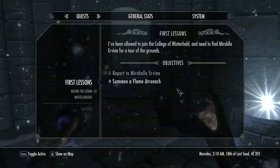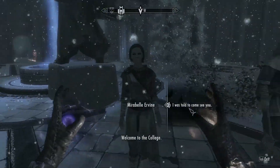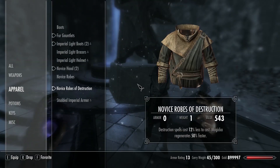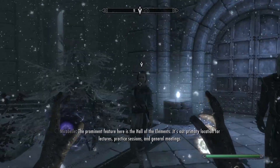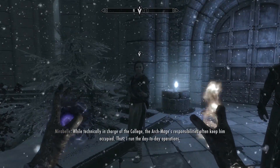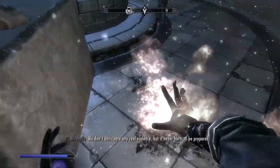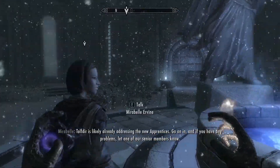Run over deeper into the College of Winterhold and talk to that lady. She'll say some stuff, give you some magic clothes, and give you a tour. The tour isn't really important, but you do have to follow her, so I sped through this part.